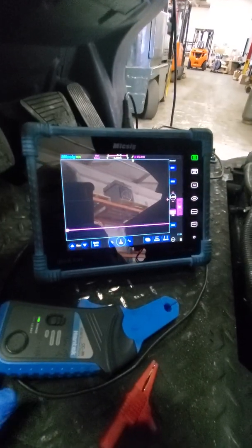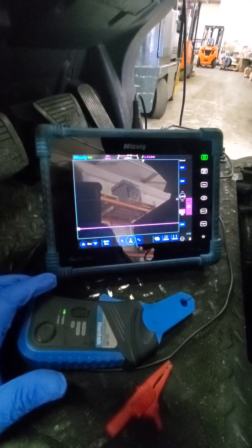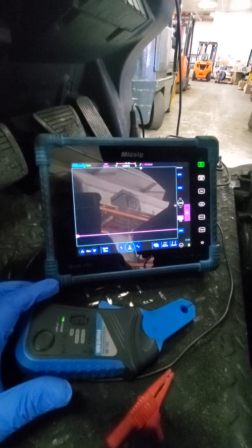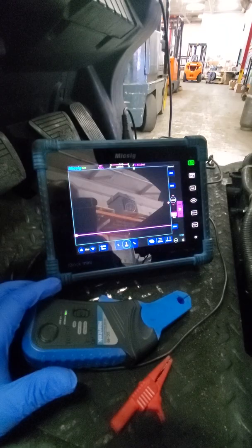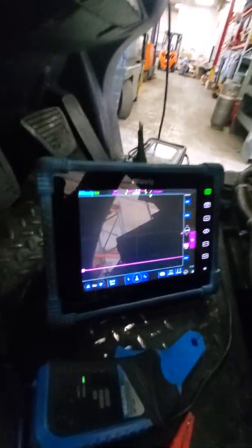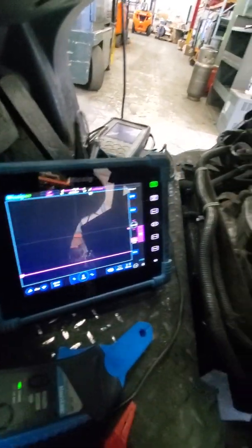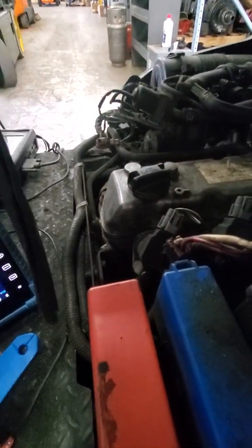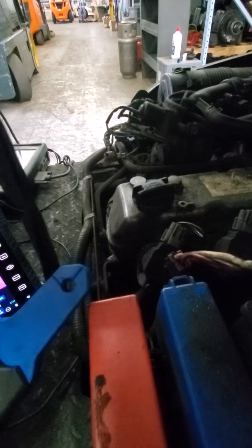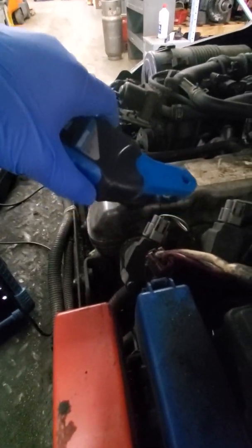So what we're going to do is use my amp clamp and oscilloscope to check the current ramp of each coil. I'll start it up. You can hear it — it runs rough. I'm going to go around the power feed; you can go around the power or the ground, it doesn't matter.